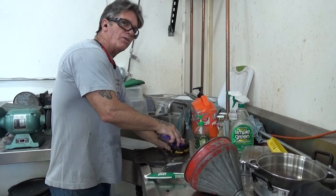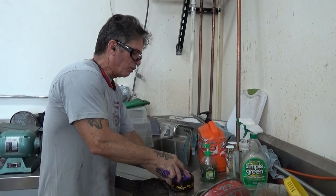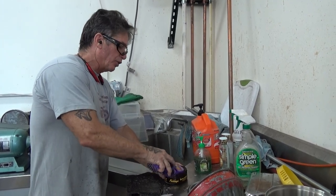And you want to do this on a fairly warm day. At minimum, you need 80 degrees if you really want to have it work right. I wouldn't do it in the hundreds plus, but between 80 and 90, it works really good.